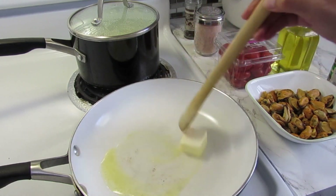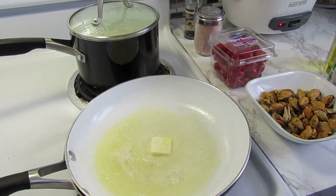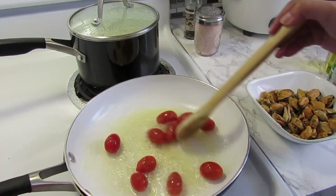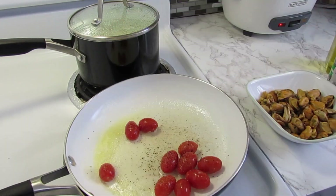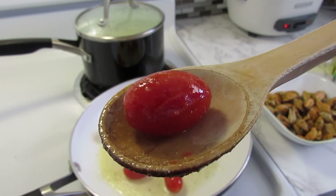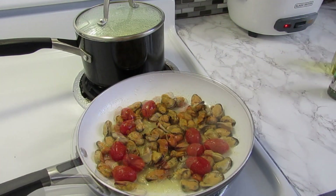In this pan I have butter and olive oil melting. I'm gonna be adding cherry tomatoes, and when they are almost cooked I will add my mussels. Then some oregano.